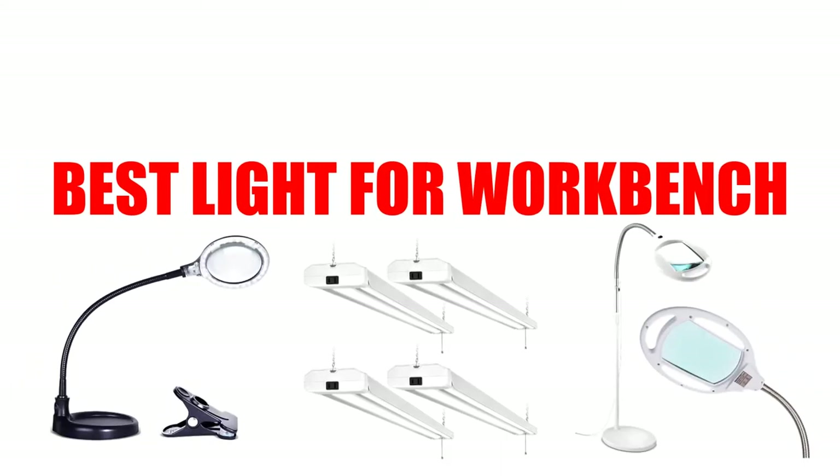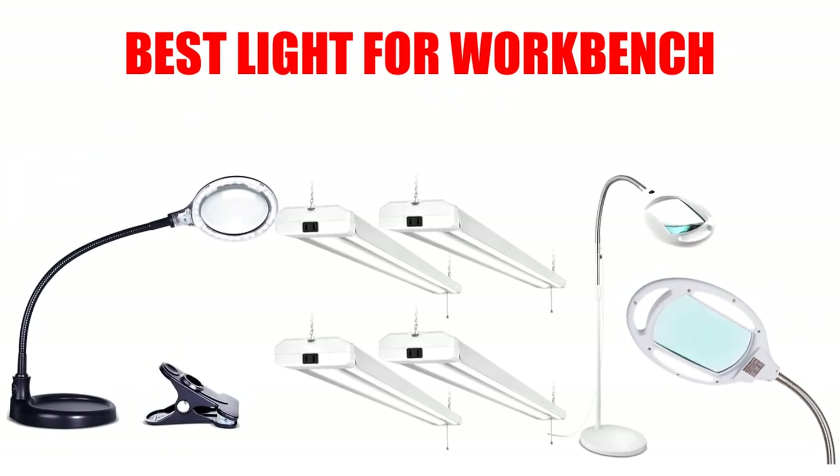Are you looking for the best light for a workbench? In this video we will break down the top four lights for workbench on the market. We have included links in the description for each product mentioned, so make sure you check those out to see which one is in your budget range.